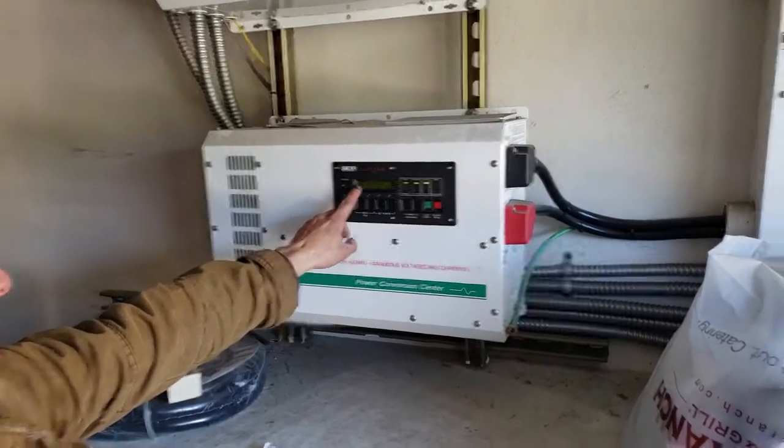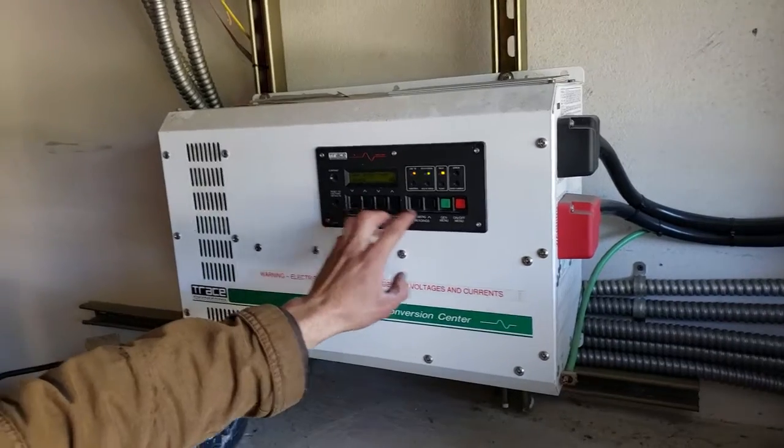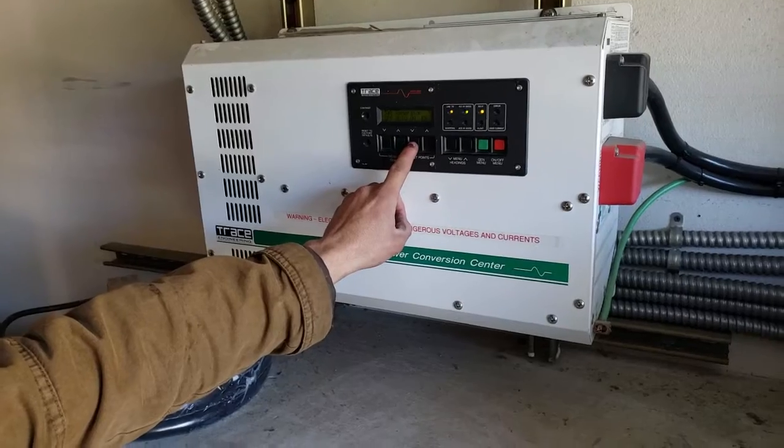All you have to do is press the down button to get it to off. Generator menu, down, set points. Set points, down, off, okay?